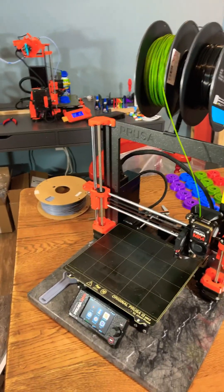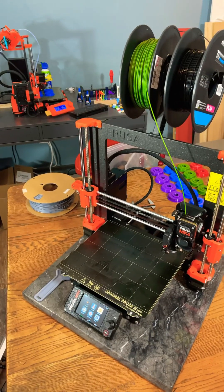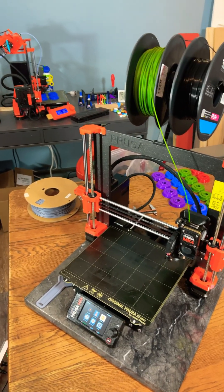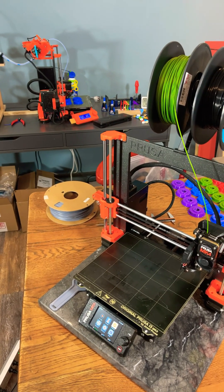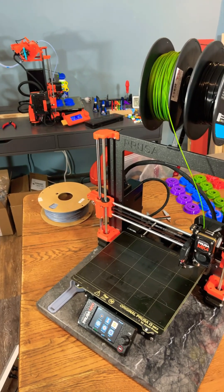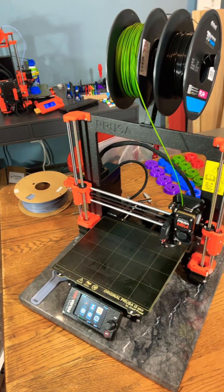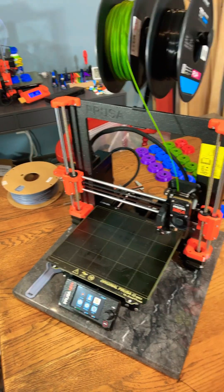For all y'all out there that have an MK3S printer and you're probably wondering, should you do any of the upgrades to the MK4? I don't think you should. The MK3 prints fine, just keep it as is. The MK4 is just such a brand new printer with so many new things on it. If you can, just save up for that and get it.